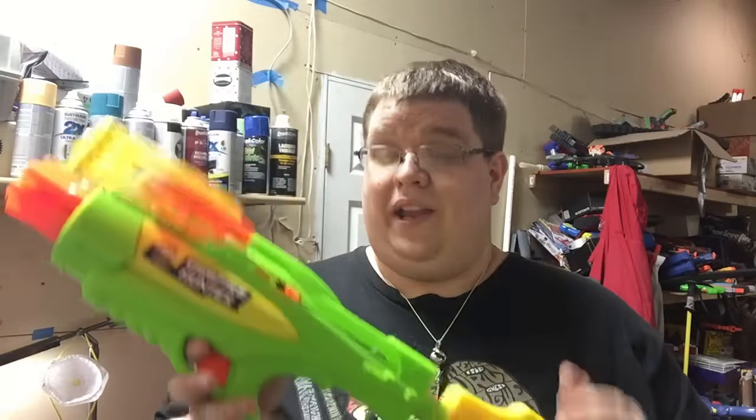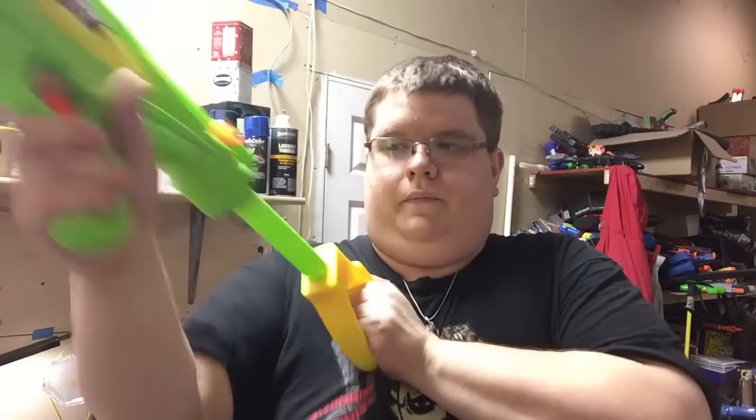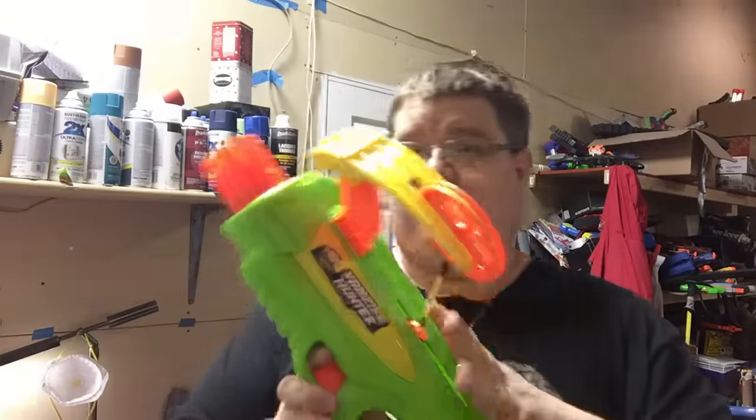That is above Elite standard by quite a significant margin, so this was not a slouch when it came out. Again, this is a 2014 blaster from Buzby. With two pumps you're hitting around 76 FPS, which is really easy to work with on this thing.